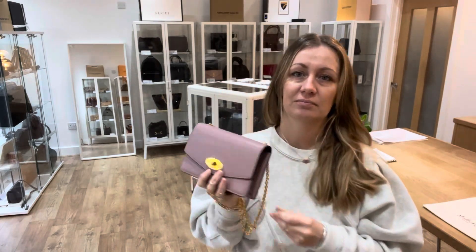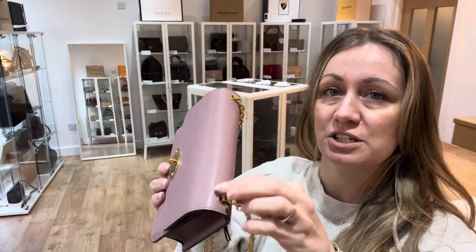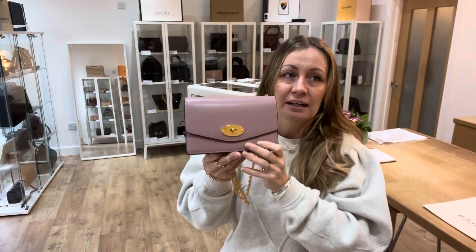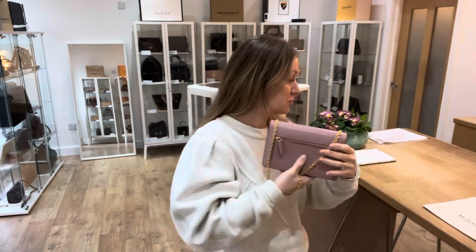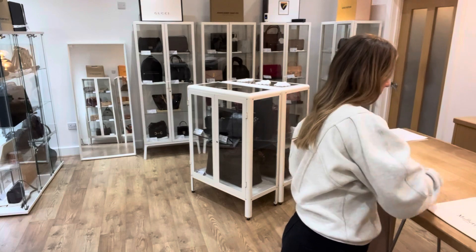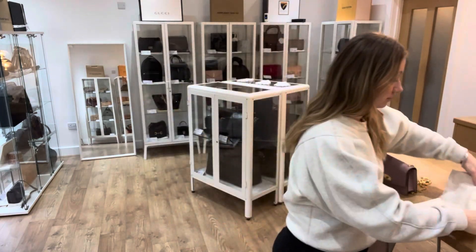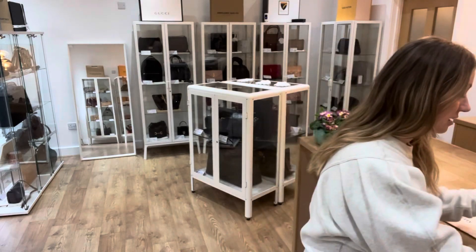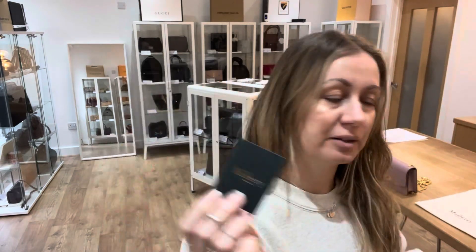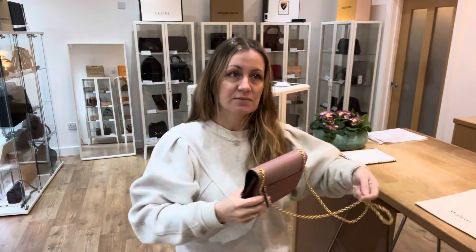Or you can even hold it a little bit like this, or pop the chain inside if you wanted to and just keep a little loose handle. Let me tell you what it comes with — it has a lovely Mulberry dust bag, and then there's a little Mulberry envelope that comes with the care instructions and a little product tag as well. So it has beautiful, lovely little accessories with it.